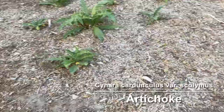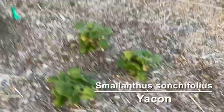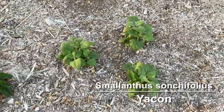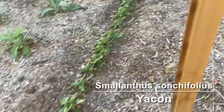In this corner over here are some yacon. It's a root crop with kind of daisy-like flowers. It's probably pretty similar to Jerusalem artichoke but from a different region, with a little bit different growth characteristics but kind of similar in terms of growth patterns.